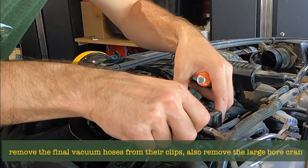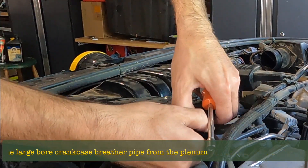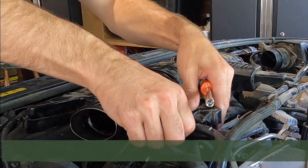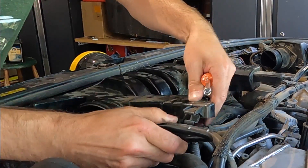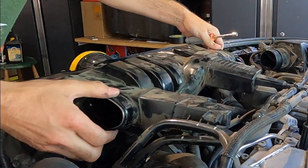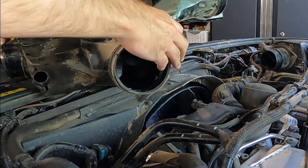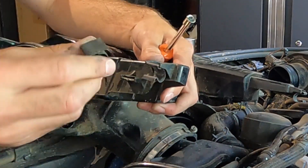That one wasn't particularly tight — that's not a good sign. There are two clips here. Make sure you don't lose these. The body's been off before because one of these clips is not quite right and the jubilee clip is in the wrong place. See the clip there? It's not housed like this one — that's how I know this has been off before.